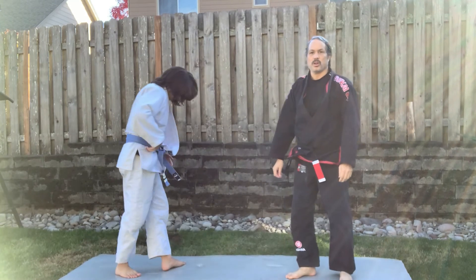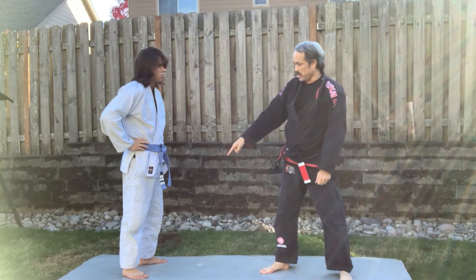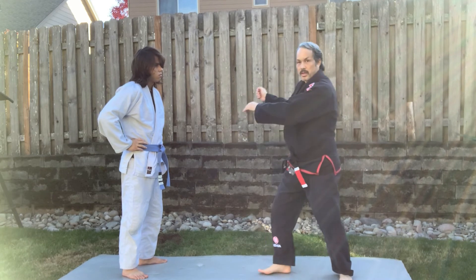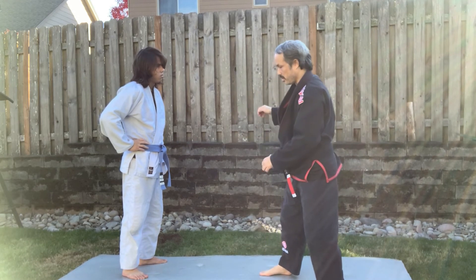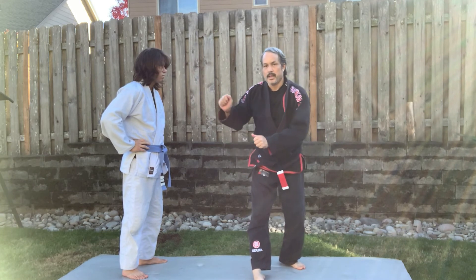That is the version of Ko Chigari where I'm putting his weight onto his front leg. I can either move him to get the position, or I can back step — and I'm just trapping that foot and pushing him down.